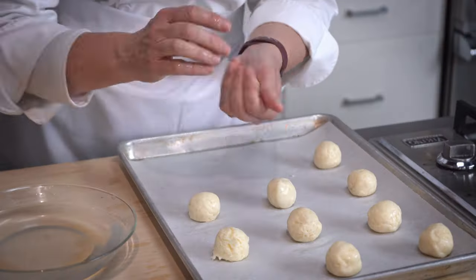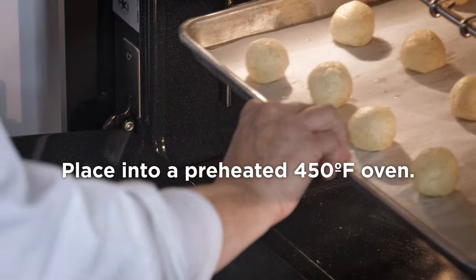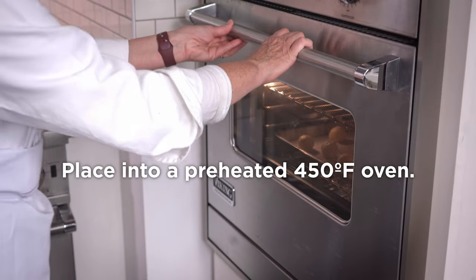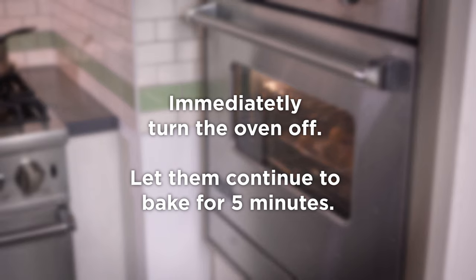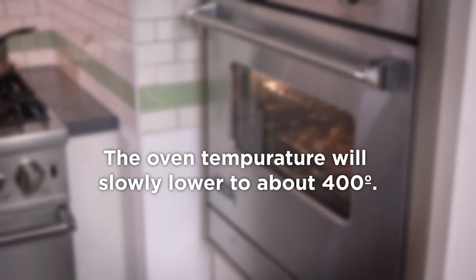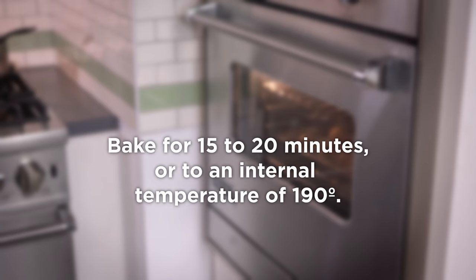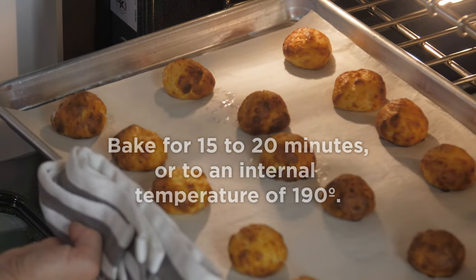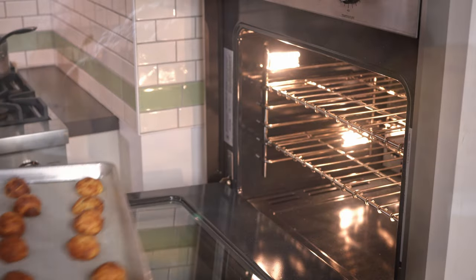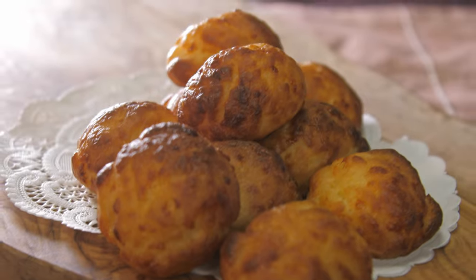We're going to bake our cheese rolls starting at 450 degrees. What I mean is: the oven has been set to 450, then I go to the oven, turn it off, and let it sit for five minutes. After those five minutes, the oven has reached 400 degrees — I turn it back on at 400 and bake until thoroughly cooked through, about 15 to 20 minutes. You can also use a thermometer; an internal temperature of 190 degrees will confirm the dough is set. These cheesy buns can be served with cheese, soup, or just about anything — they're really quite delicious.